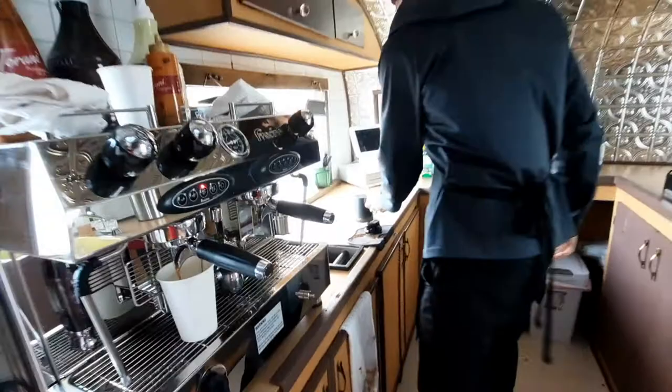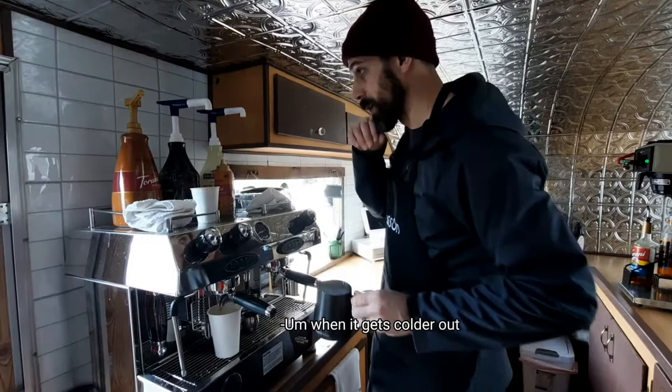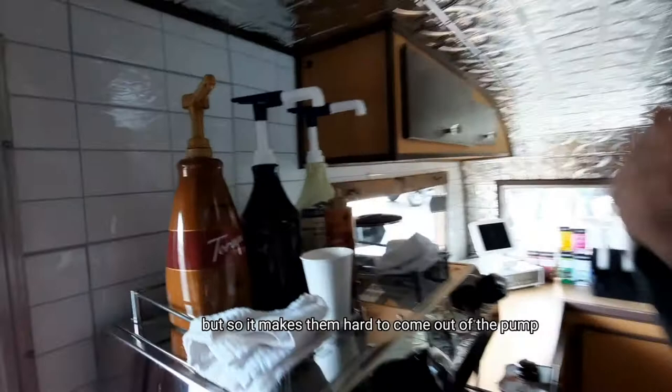Tell me why you keep your syrups on top of your machine. When it gets colder out, the syrups tend to get a little thick, which makes them hard to come out of the pump. So keeping them on the machine warms the syrups and makes them come out easier.